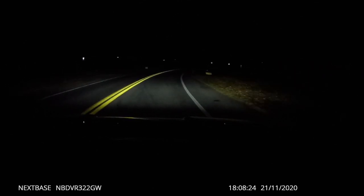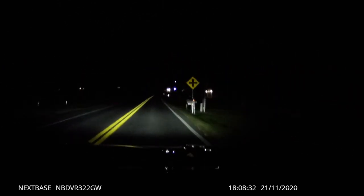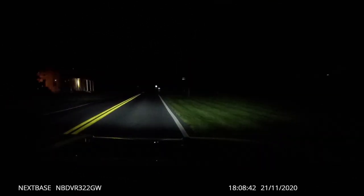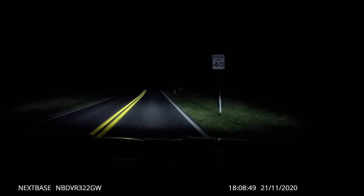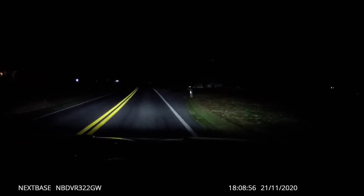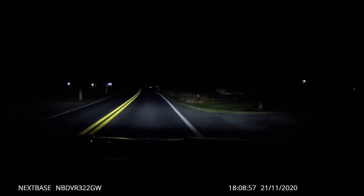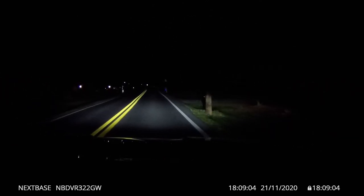This is the night driving segment — I've switched to a Ford Explorer Sport, which sits a bit higher. You can change the camera angle to suit your vehicle. There's not much traffic in front of me right now, but you can see speed limit signs clearly. License plates are visible too — if you pause and zoom in on the video you can read the numbers.